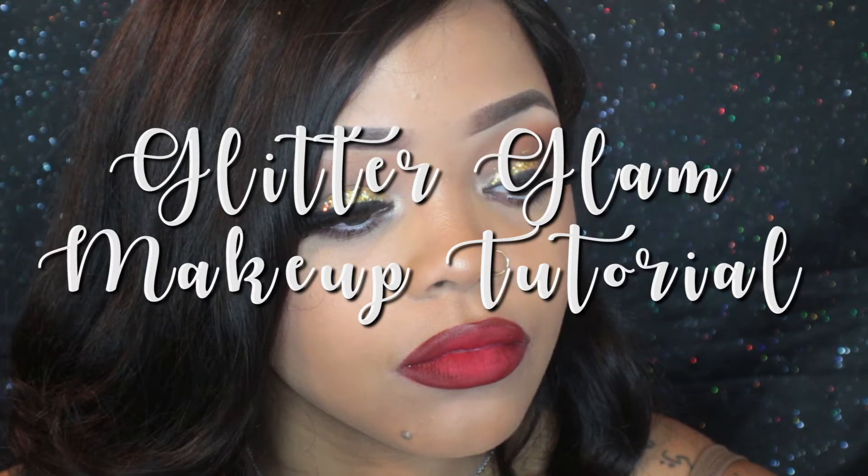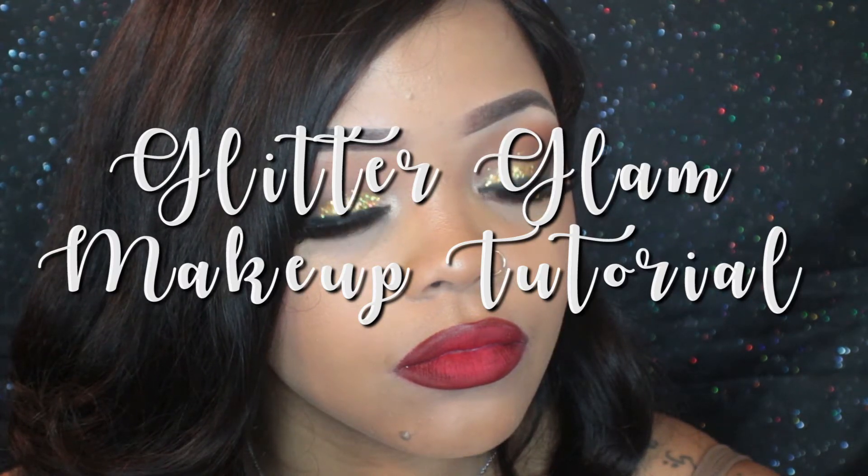Hey y'all, it's Jade known as Lipstick Junkie here on YouTube, and today I am back with another makeup tutorial for my holiday season makeup tutorials. Today I did a look that I did in the past that's very similar, so if you'd like to see that look I did last year, I will definitely link it below. Be sure to like, comment, and subscribe and enjoy the video.